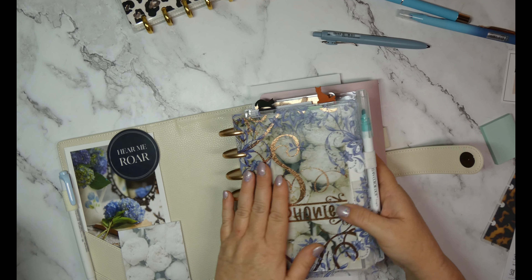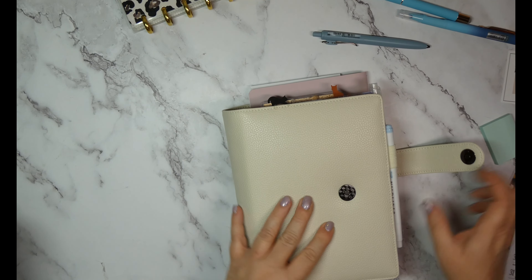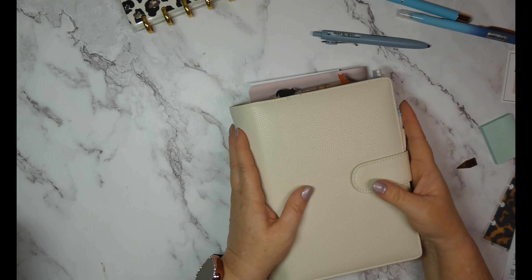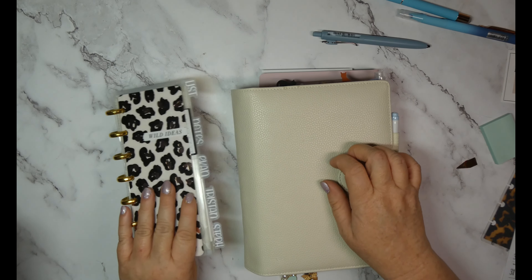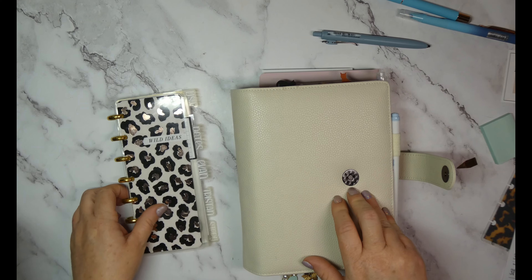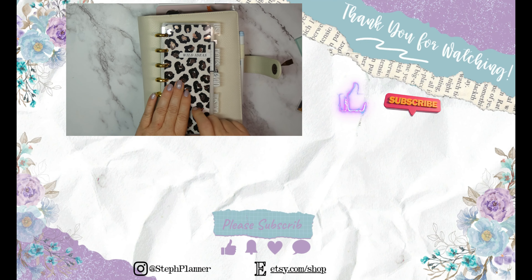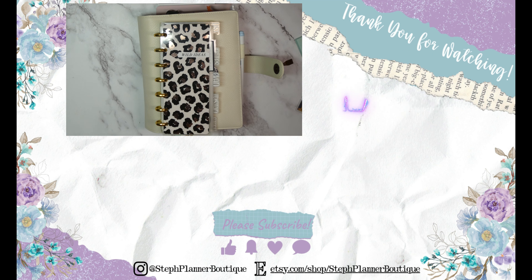That is my super functional mini Jane's Agenda planner. If you have any questions, leave them below. Keep an eye out because I'm going to show you how I finish setting up my health and medical section in my mini and in a skinny mini. I'm going to make my husband a skinny mini and cut mine down to fit in my wallet. I've got more videos to come — I hope you enjoyed this, and until next time, bye!